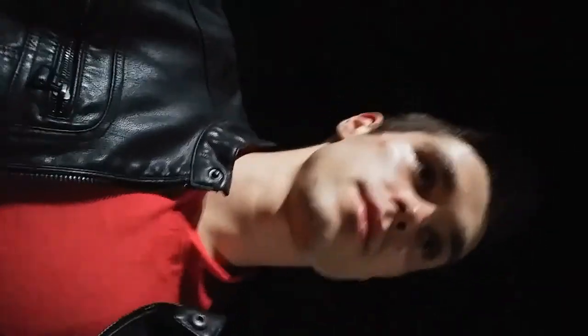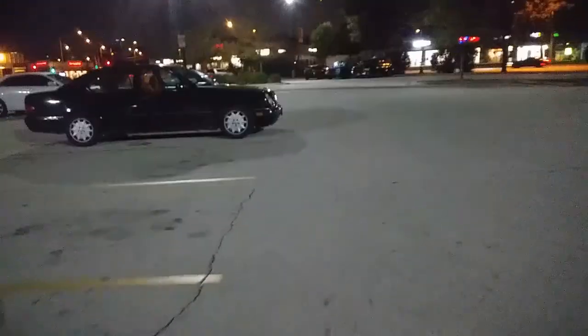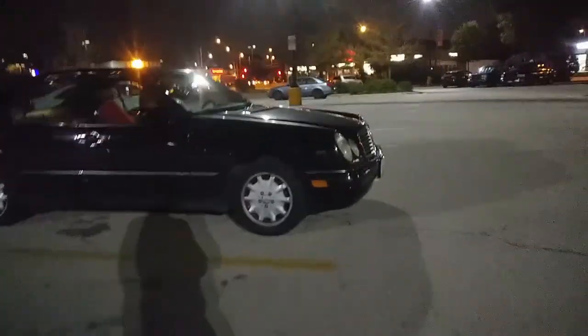Alright, we have to go to AutoZone right now - they didn't have any good stuff at Walmart as far as differential fluid. So I'm just gonna take the Mercedes to AutoZone, it's really close. Look at this nice car!